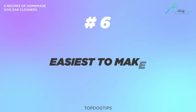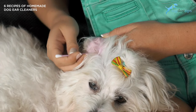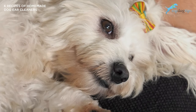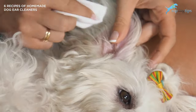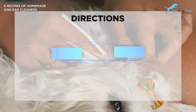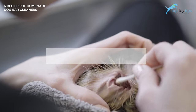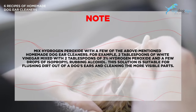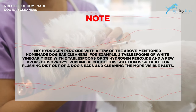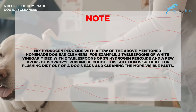Number six is probably the easiest to make — hydrogen peroxide with some water. Hydrogen peroxide is another helpful solution against waxy buildup in a dog's ears. When the hydrogen peroxide starts working, it bubbles the dirt right up out of the dog's ear canal. It can tickle a dog's ear though, so be prepared for a lot of head shaking. Mix two tablespoons of water with two tablespoons of three percent hydrogen peroxide. You can also combine the hydrogen peroxide with other mentioned cleaners — for example, two tablespoons of white vinegar mixed with two tablespoons of three percent hydrogen peroxide and a few drops of rubbing alcohol. This solution is also suitable for flushing dirt out of the dog's ears and cleaning the more visible parts.